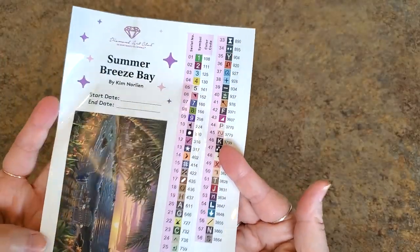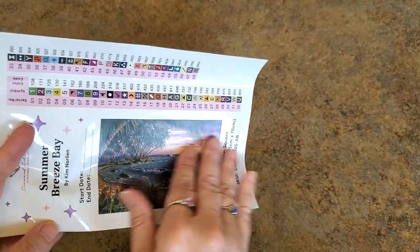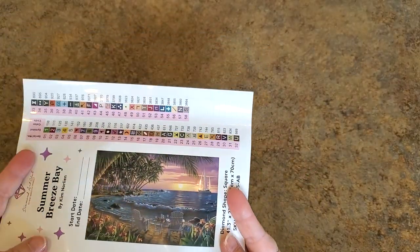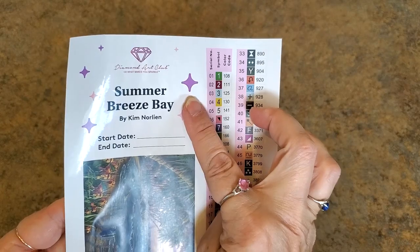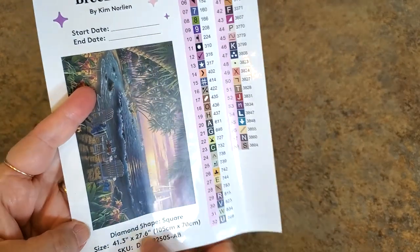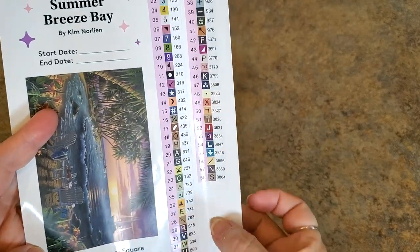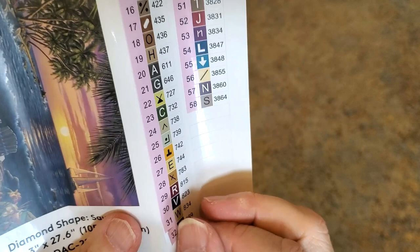In the future, there's a code on your canvas and in your packing box. Join the VIP group on Facebook — there are codes there too. This whole entire sheet is a sticker. I like to cut these out and put them in my log book. Summer Breeze Bay, Kim Norlean — you can put your start and end date and all your information, sizing, here. These are our individually peelable labels to kit up.